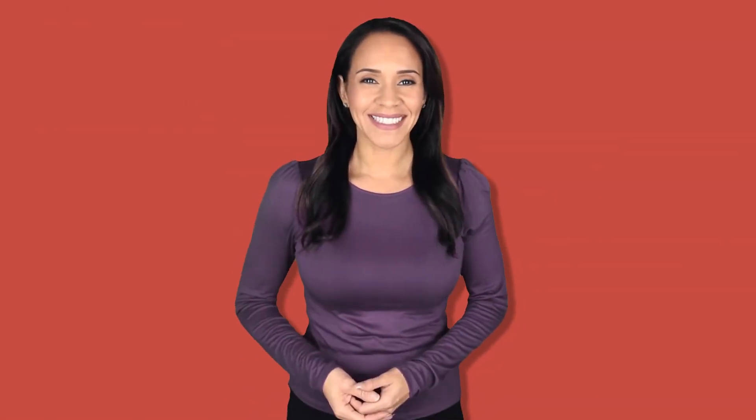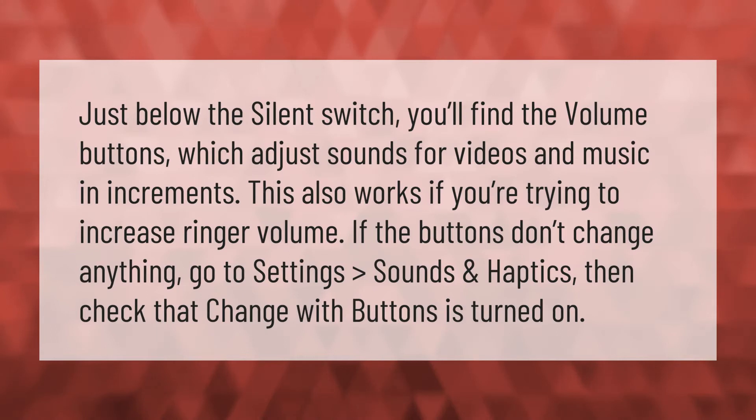Just below the silent switch you'll find the volume buttons, which adjust sounds for videos and music in increments. This also works if you're trying to increase ringer volume. If the buttons don't change anything, go to Settings > Sounds & Haptics, then check that 'Change with Buttons' is turned on.